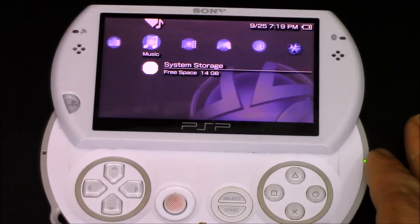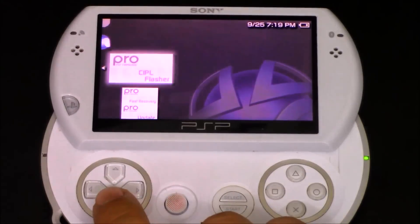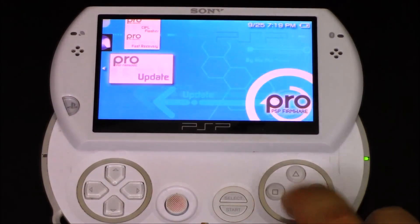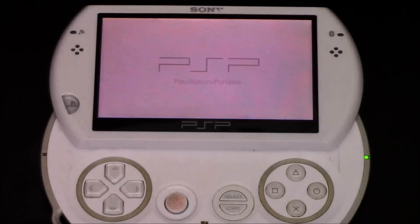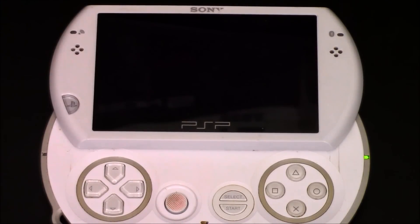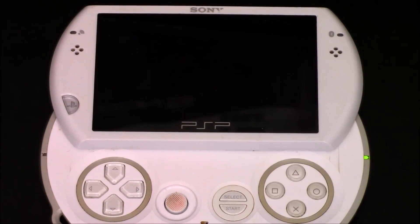Now that we have those files on our PSP, go to the Game setting, then System Storage, and you'll see something called Update. Press X to run the update — it takes a couple of seconds, nothing too crazy. A black screen will come up with some text asking if you want to indeed modify your system. We want to modify, so press X, then press X again, and the system will reboot. And honestly, that is it — we now have a fully modified PSP Go.